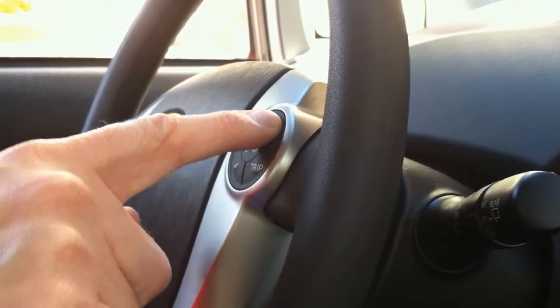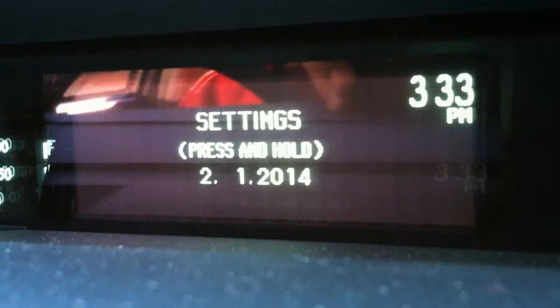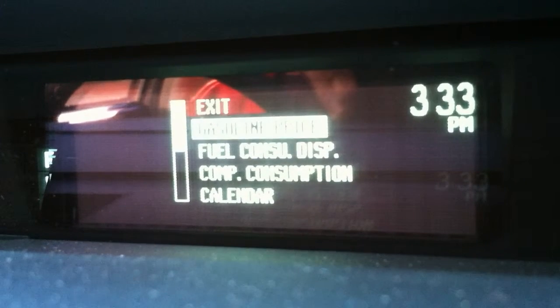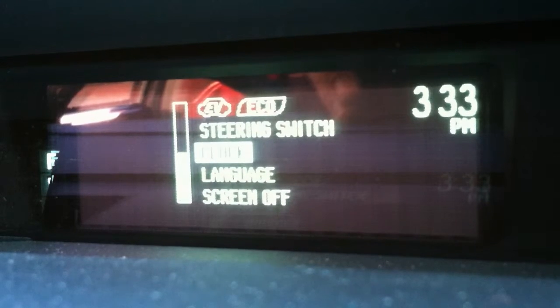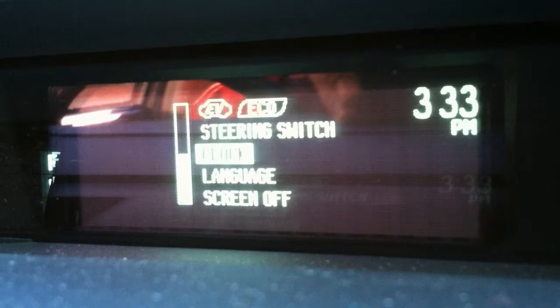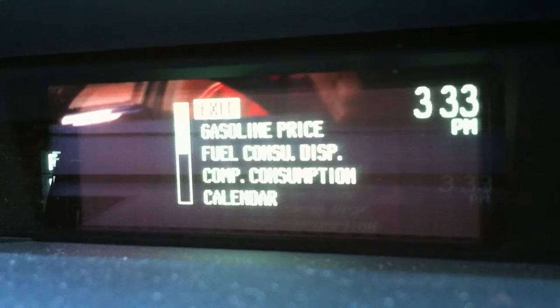The steering wheel has a display mode which you hold to enter. It allows you to put in the gas price so you can calculate the cost of fuel. You can display fuel consumption, switch language, set the clock, and turn the screen on and off. It's not the friendliest interface for going through menus and selecting.